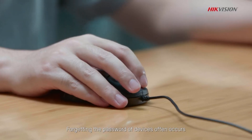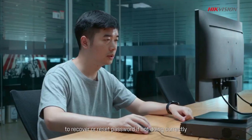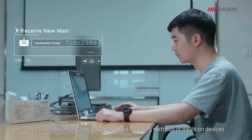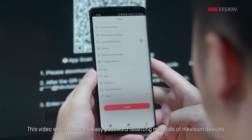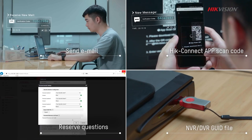Forgetting the password of devices often occurs, and it may cost a lot of time and energy to recover or reset a password if not done correctly. This video will introduce four easy password resetting methods for Hikvision devices that can set you free from extra trouble.